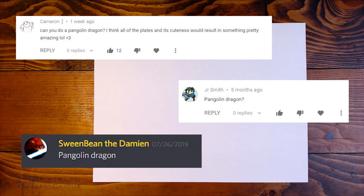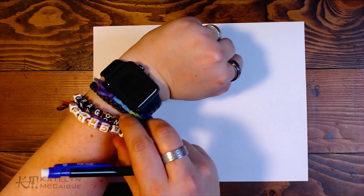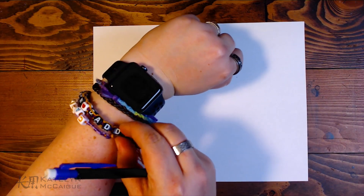Today we are doing the suggestion of a pangolin dragon. I love these creatures, they're super cute. I've used them in commission monster mashes and other creature designs. They're really adorable, amazing creatures. Sadly, I think a lot of them are endangered, if not all of them, because their scales are seen as something to traffic. That's kind of sad and I hope we can keep them going.